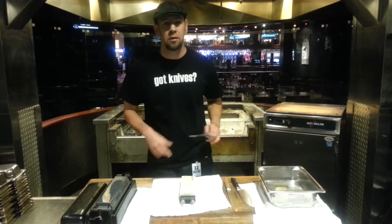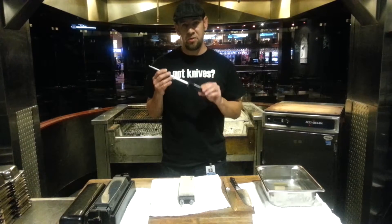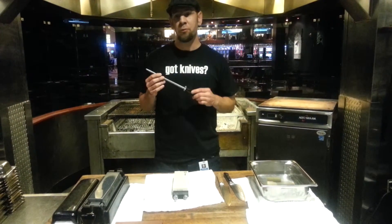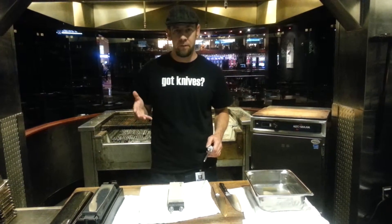The first thing we're going to cover is the honing steel. A lot of people's misconception is that they consider it a sharpening steel, but it does not sharpen your knives. This tool is used for honing your knives. Whenever you feel like you're starting to lose your edge in the middle of performance, it helps to straighten it out, because with regular use the steel has a tendency to bend in different directions, which makes the knife feel dull.